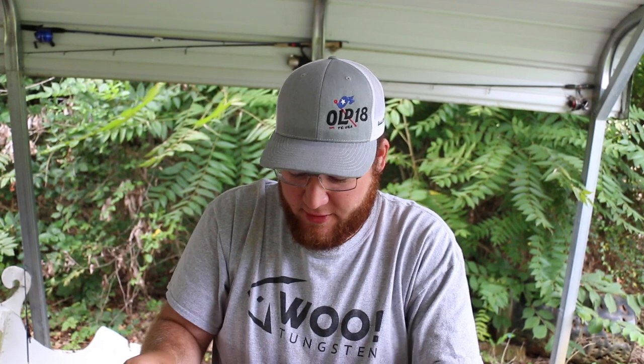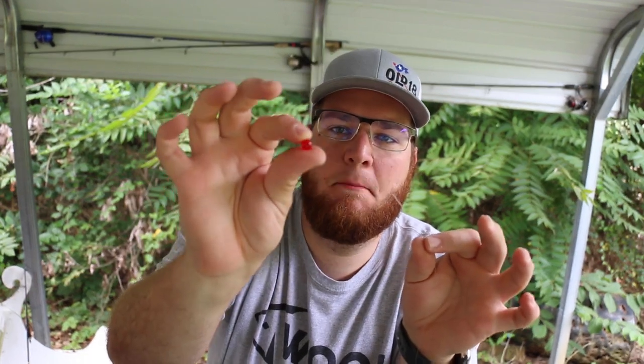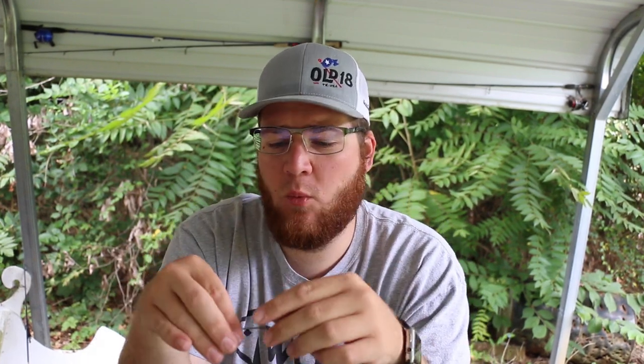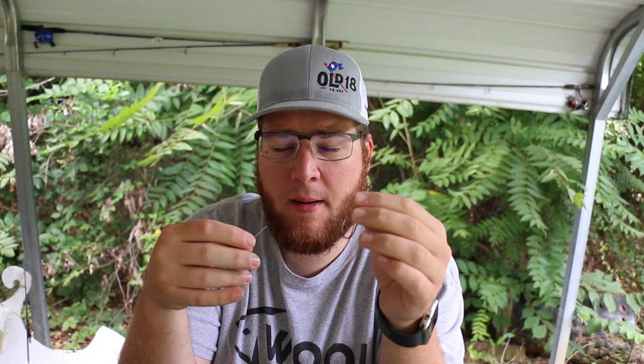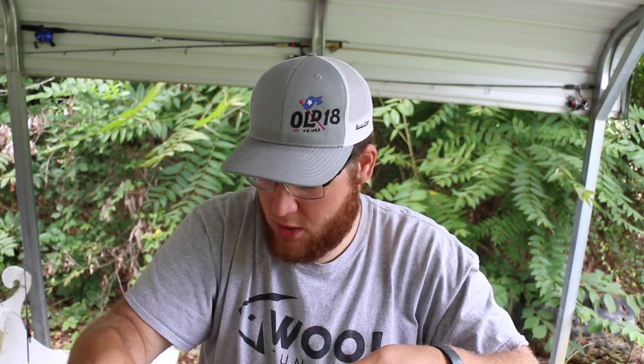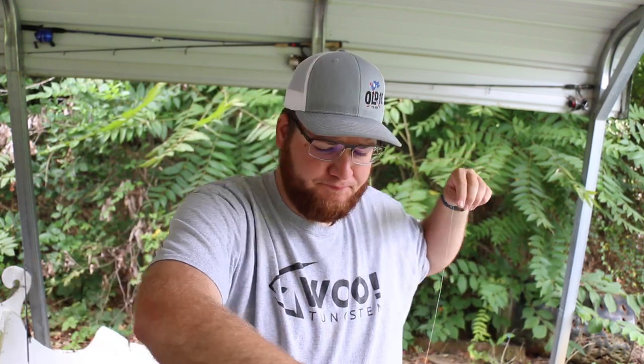I'm going to go ahead and show you guys how I rig up my Texas rig. I put the weight on first, just as everybody else does. But then I follow it up with a glass bead. You can buy these at craft stores, Tackle Warehouse has them, you can buy them anywhere really. So I put the bead on after the weight, and then of course we go with the hook. I'll go ahead and tie it up real quick — your favorite knot, whatever it may be. I actually don't even know what this knot's called, to be completely honest. Wet it down, cut the tag end.